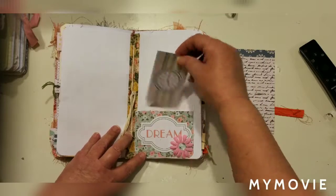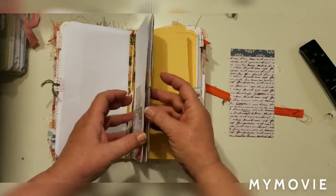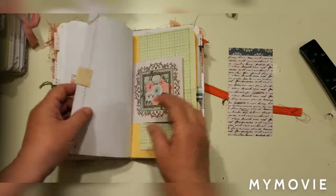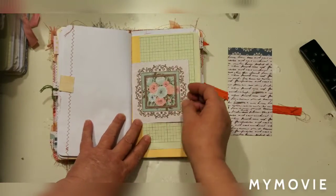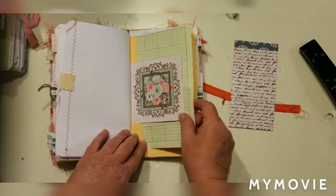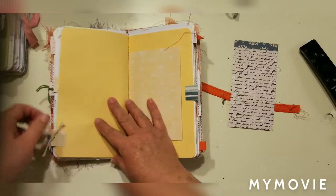Here's a pocket — this is blank in the back so that you can write on it. Here's a little butterfly pocket. There's quite a bit of stitching in this book, and I left some of the strings long, but if you don't like them you could just trim those off. A lot of people like that look so I wanted to go ahead and leave them. There's just a little tuck spot here.